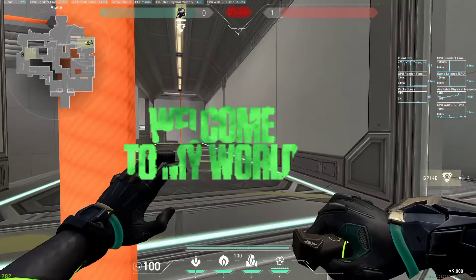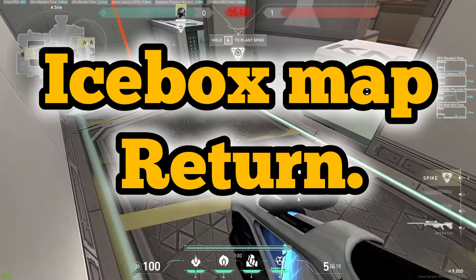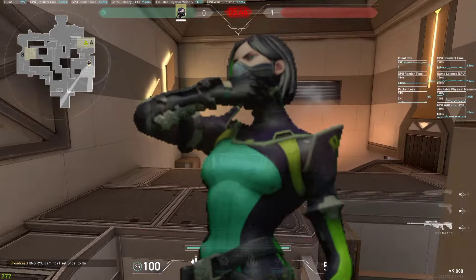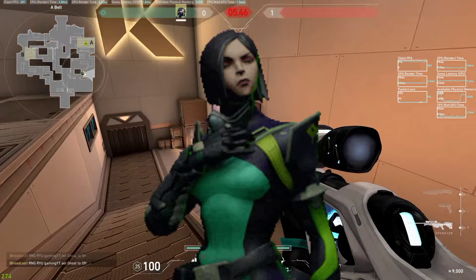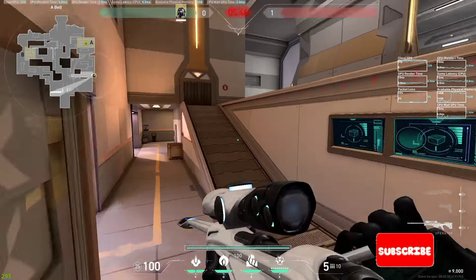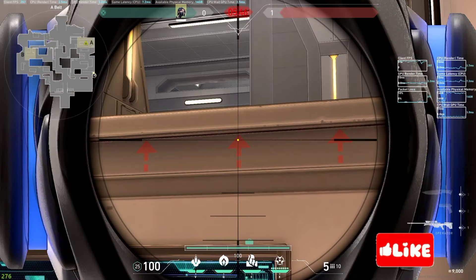Hey guys, welcome to my new video. Finally, Icebox map written in Combrie. Let's try Viper new and easy lineup A side and B side. If you like this video, please share and comment and don't forget to subscribe.